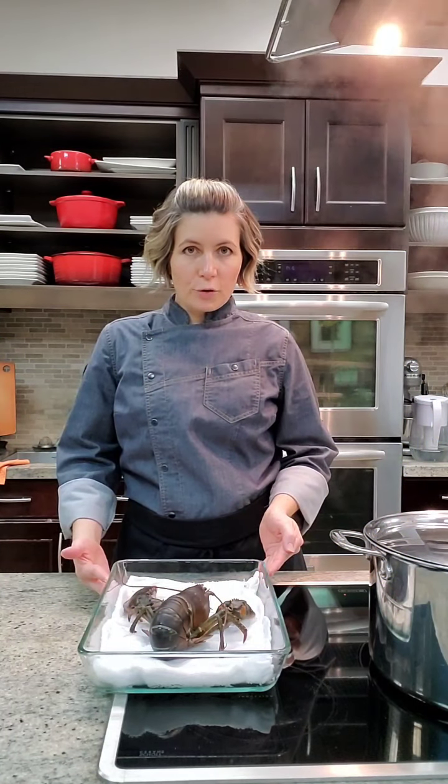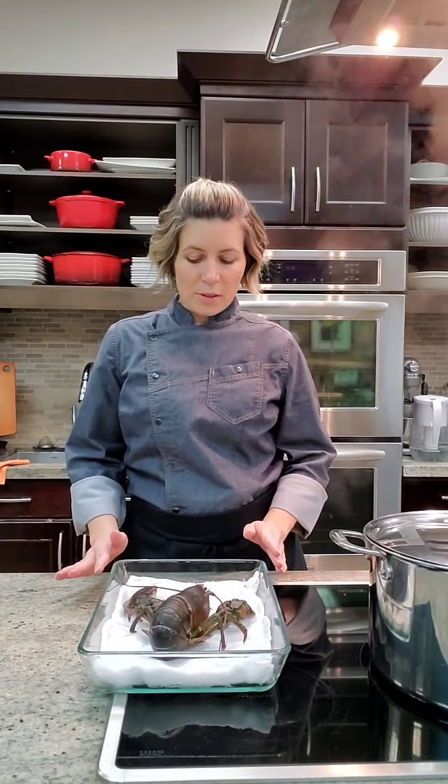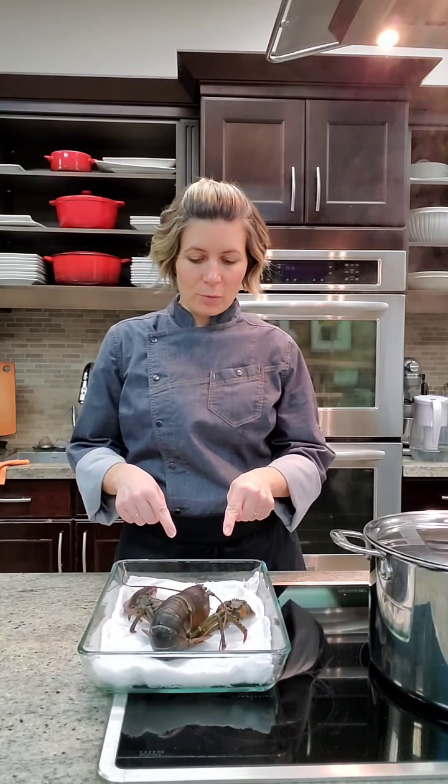Today we're going to demonstrate how to prepare a lobster bisque straight from a fresh lobster.